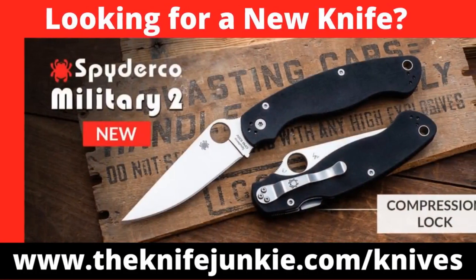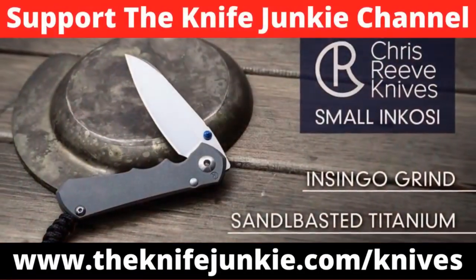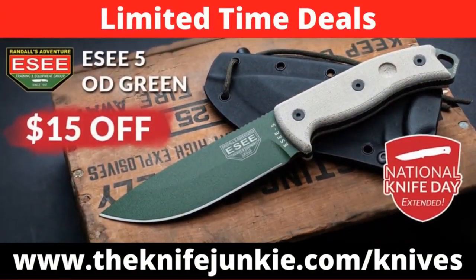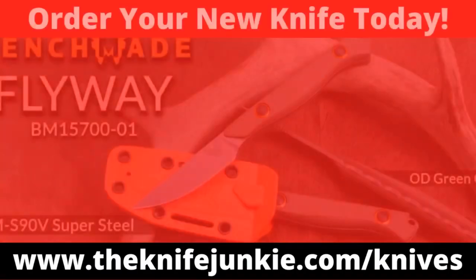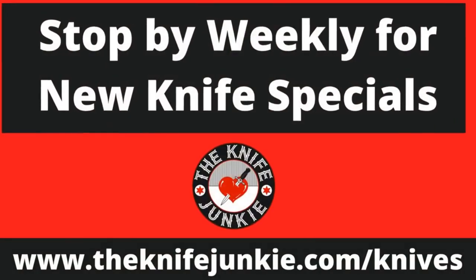Coming up on the Knife Junkie Podcast, we're going to take a look at some new drops from CRKT, and then we'll get to the state of the collection where I have a new Pinkerton custom. If you're a Knife Junkie, you're always in the market for a new knife, and we've got you covered. For the latest weekly knife deals, visit theknifejunkie.com/knives. Through our special affiliate relationships, we bring you weekly knife specials on your favorite knives — help support the show and save money on a new knife.